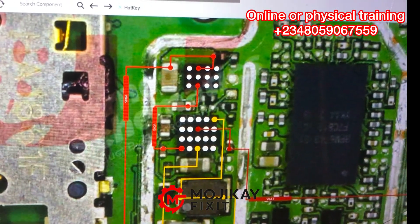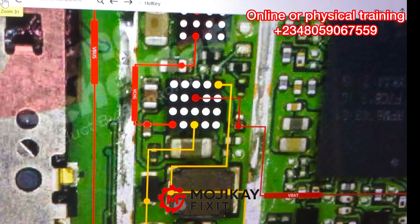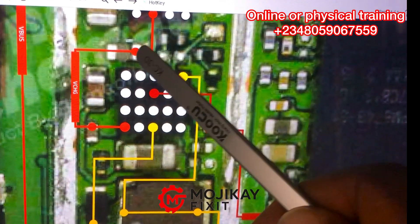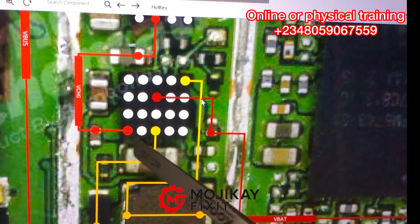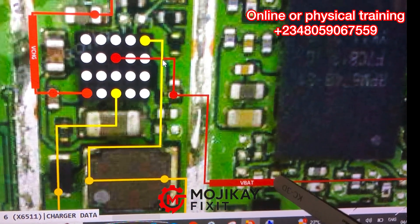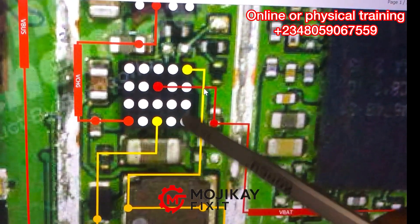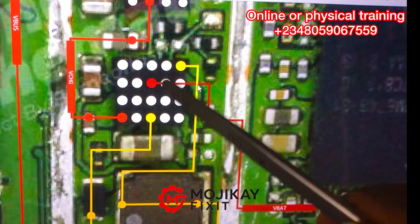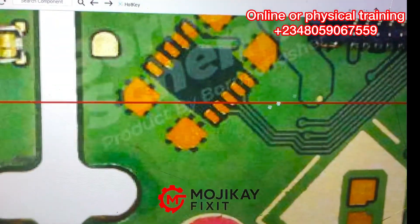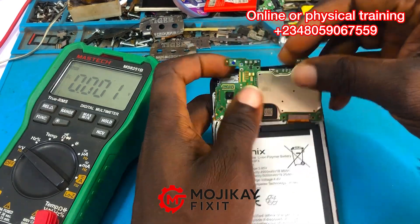The 5 volts continues into what we call the charging IC, also called the DC-to-DC IC, because it converts that 5 volts down to 4.2 volts for the battery terminal to charge the battery. So VBUS becomes VCHARGE — this IC is responsible for outputting 4.2 volts to the battery. If you have a fluctuating reading on the battery terminal, pay close attention to this charging IC. The VBAT line should be reading 4.2 volts.